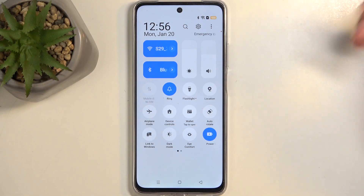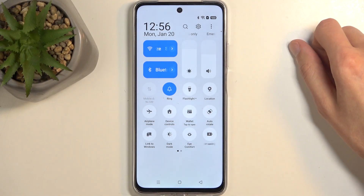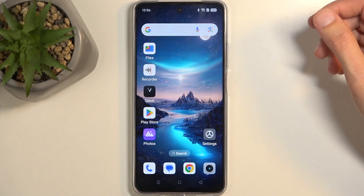That's how you can enable the power saving mode on this phone. Once you're done using it, you can simply tap on the toggle once again and this will turn it off and revert any changes that might have been happening in the background.